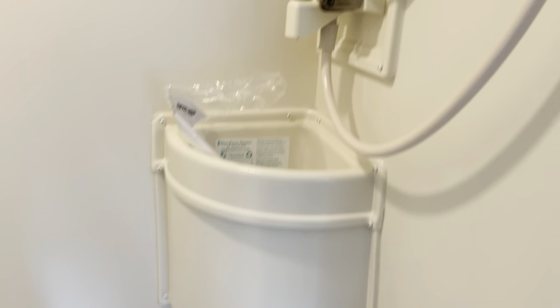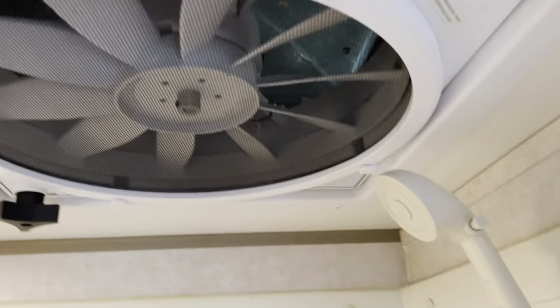So this is a wet bath. As you can see, even though it's a new 2019, it's not been used. That's your bath.